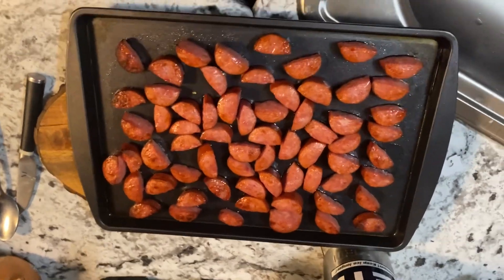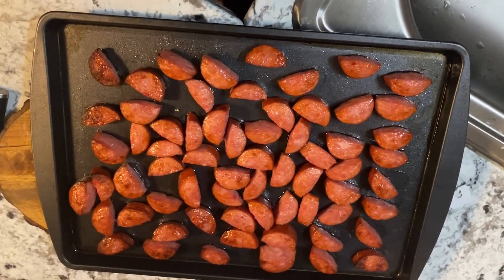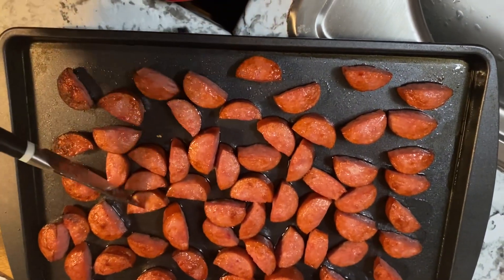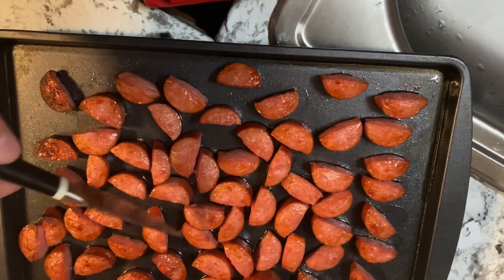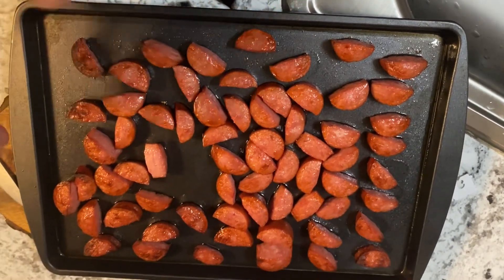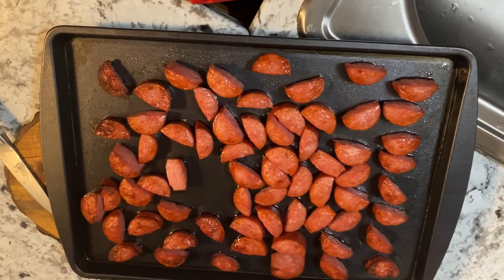Kielbasa is a very greasy, oily meat with a lot of high fat content — which isn't a bad thing, especially on the grill. But I really didn't want all that in my soup, so I put it at about 400°F for a while, then amped it up to about 500 just to get a little bit of coloration. There was just a whole bunch of oil rendered out, and that's what I was trying to get rid of. So these are going into the soup now, and then I'll shred up some cheese for the final touch.